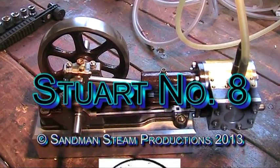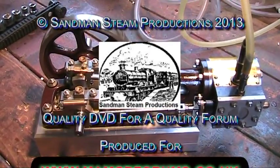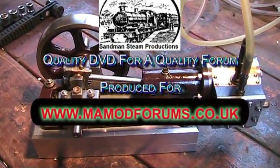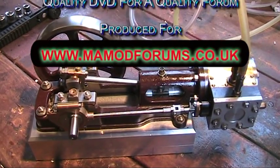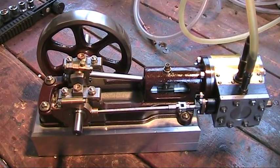Well, today in the workshop I'm going to try out my new Stuart Number 8. I got the STIA to see if she runs. I've oiled up all the joints - lovely little oilers on it as well.